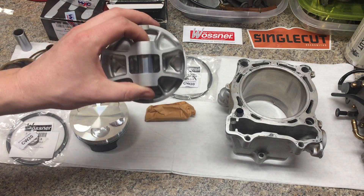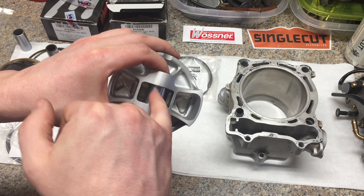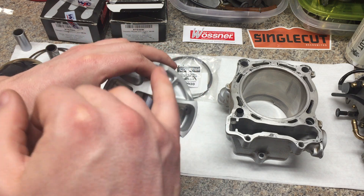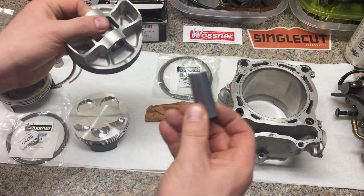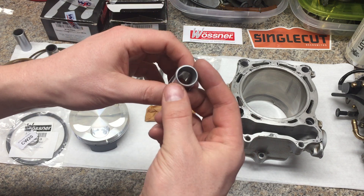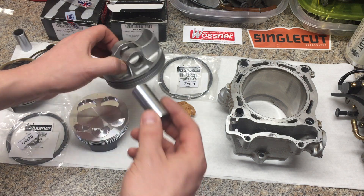A lot of this comes from the fact that this pin rides on the rod — it's the raw steel rod with no bushing — and what happens is if you're using steel on steel, you tend to get galling. So if you see your wrist pin stuck in the middle of the rod and it does not slide out when you take your motor apart, your pin is galled.